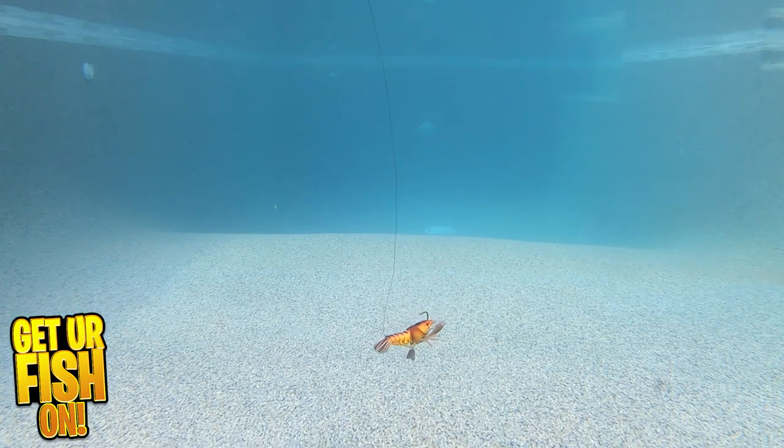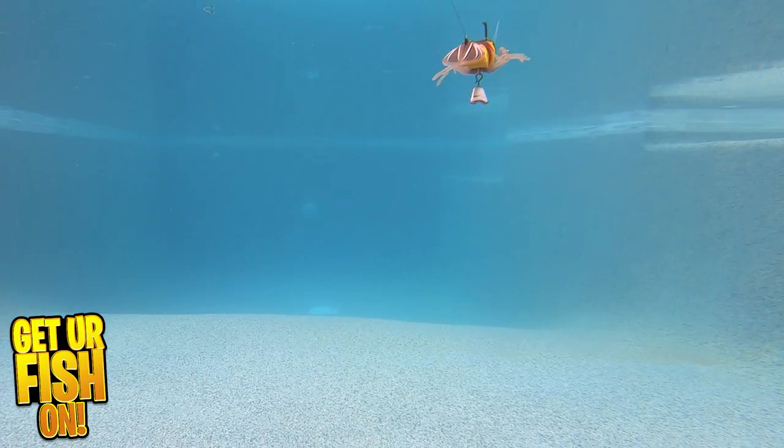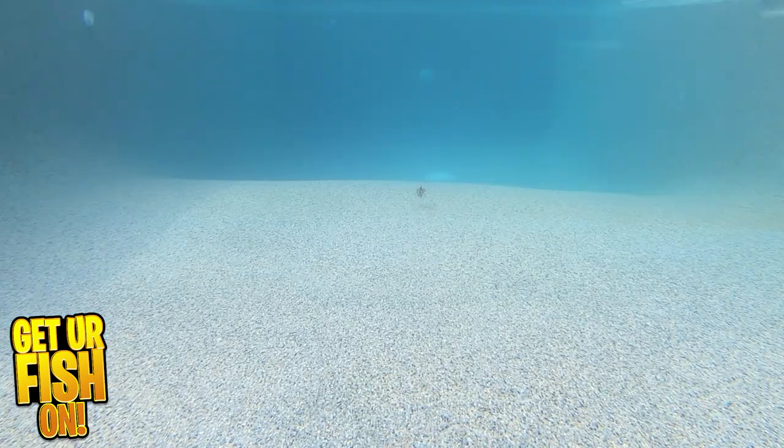It's built around a Mustad O'Shaughnessy hook with Titan TX coating. This coating offers corrosion resistance for fresh, but mostly saltwater anglers. It has realistic claws, legs, and antenna, and it's made with a durable plastic, so it will withstand many bites from all sorts of fresh and saltwater fish. It comes with additional belly weights that are easy to snap on, which will allow you to change the sink rate when those fish are looking for something different.